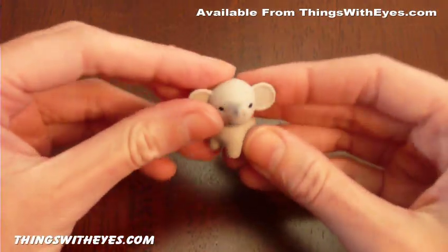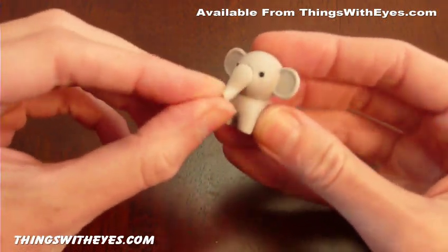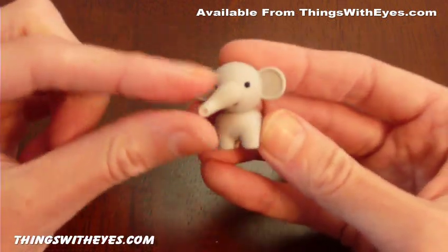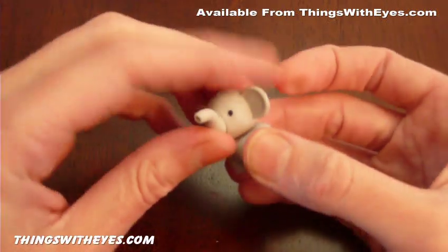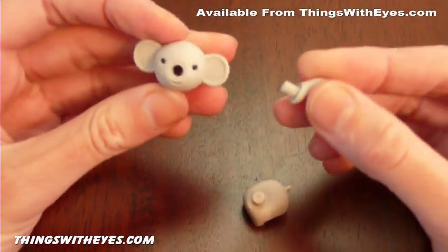We have elephant. This one I chose in normal elephant grey, with a trunk so you can place it at different angles. Pull its head off, and the trunk in this case.